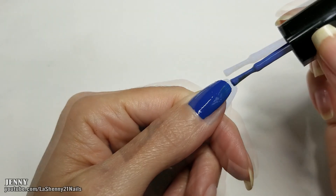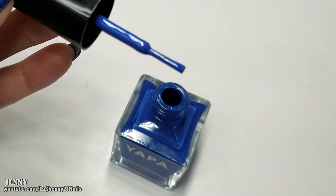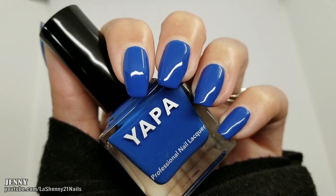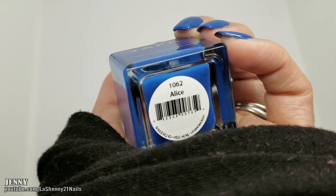The first one is a gorgeous blue shade called Alice. The brushes are really thin and narrow, which makes it easy to apply around the edges of my nails. The formula is creamy and really pigmented — it goes on smoothly. I applied two coats of the polish.